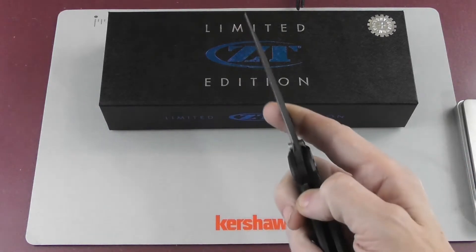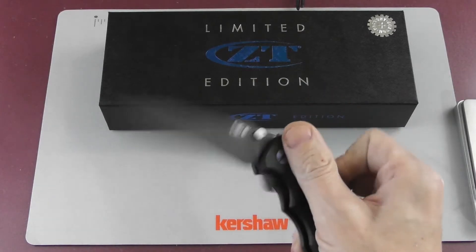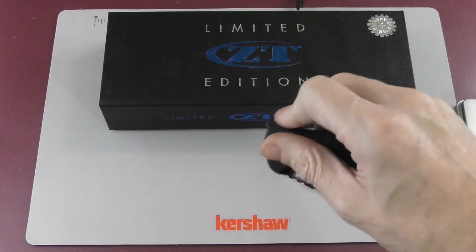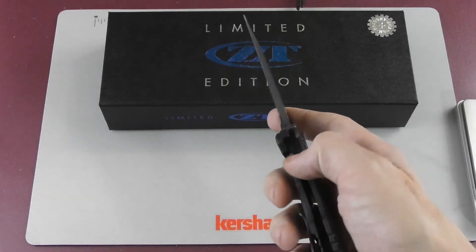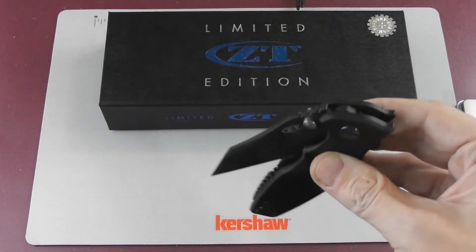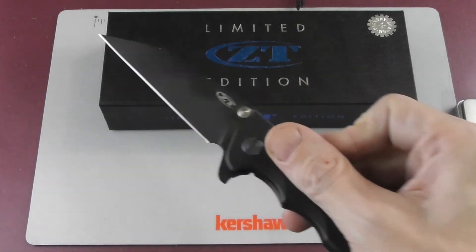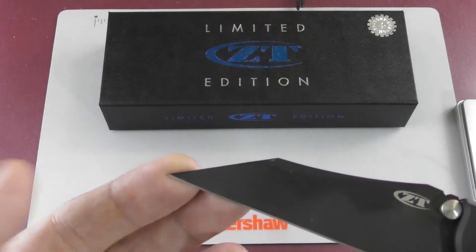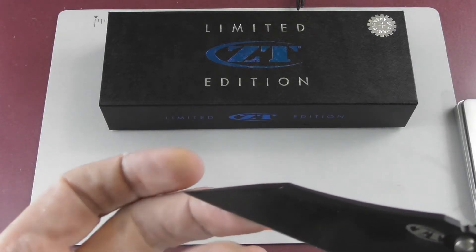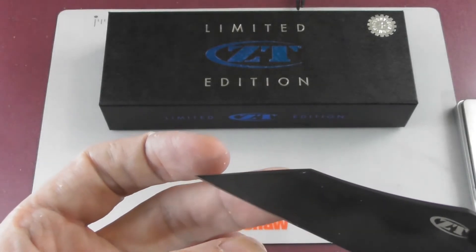One thing — this one has a very soft detent. If you light-switch it, you can make it fail, which with Zero Tolerance usually isn't possible. And for KVT it's not really that smooth. One of the biggest things for me personally is this tiny, tiny tip — even though I haven't heard of any cases where that happened, it looks so fragile you are almost afraid to use this tip.